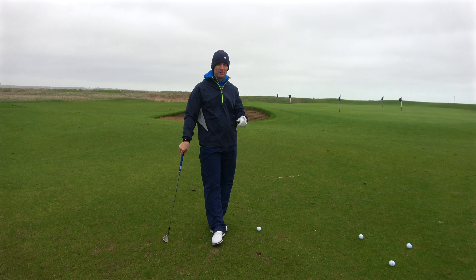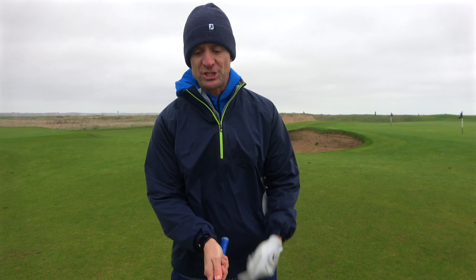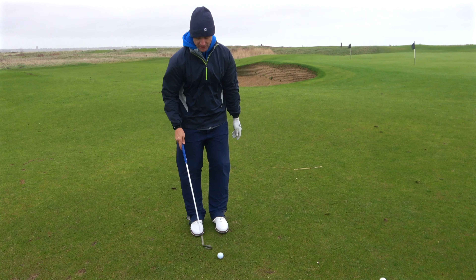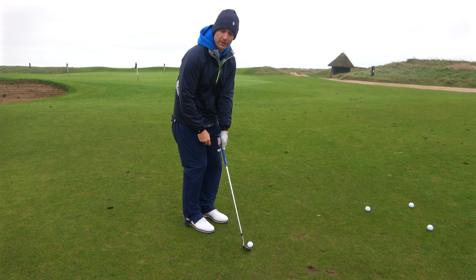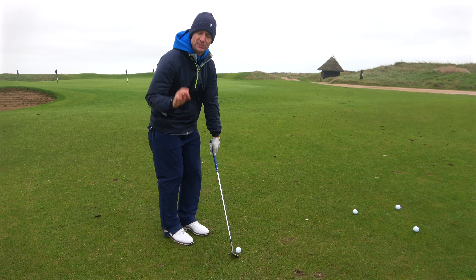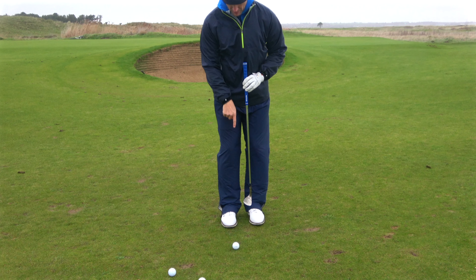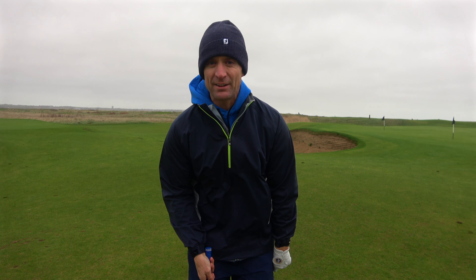There are three key setup elements to get that nice pinch against the turf and trap the golf ball against a firm surface. Point number one: the shaft must lean forward of the club head. I always like to have the handle in my lead hand inside my lead leg. Point number two is ball position. When the ball position is more back in our stance, it allows the shaft to lean forward more, because I have the handle forward. If I have the ball position too far forward, it's hard to lean the shaft forward without disconnecting my arms from my body — a big no-no for any short game shot. The ball should be just on the inside of my right instep, about a ball and a half to two balls behind center of my body.